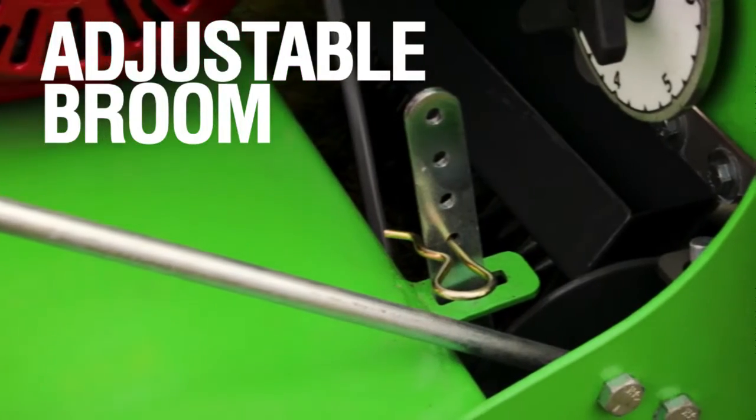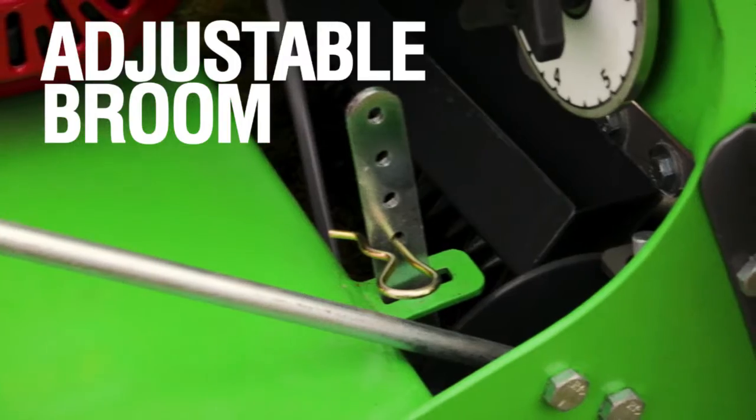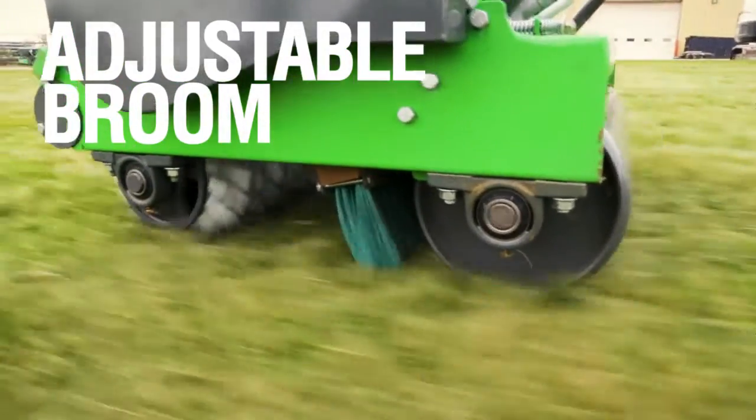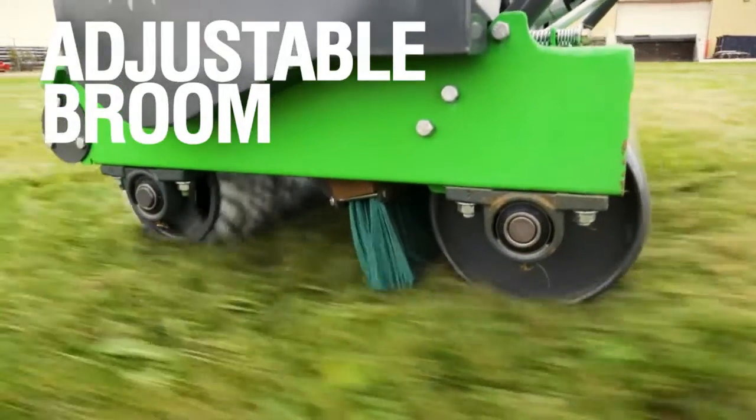Next, a pin adjustable broom can be raised and lowered to gently glide along the surface. As the seed falls, the brush sweeps the seed off the existing grass to ensure little to no seed is ever wasted.